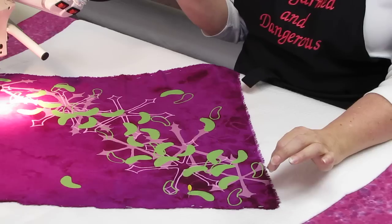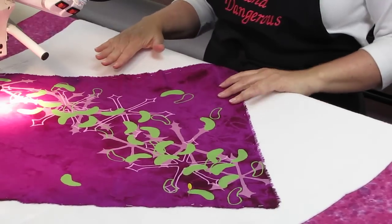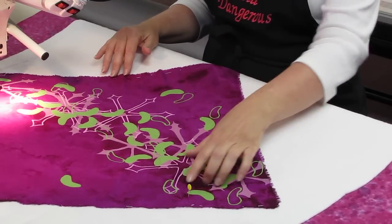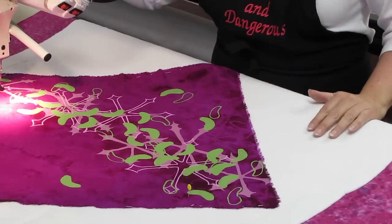I'm going to start with the green lines because that's going to help stabilize this area of the quilt. And then I'll be stitching outline stitching in the center. So here we go.